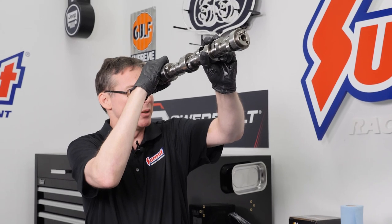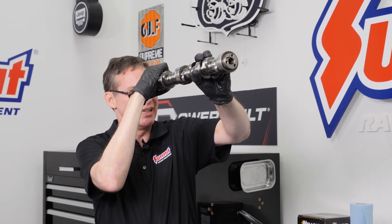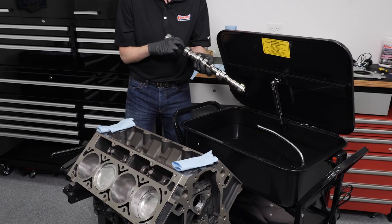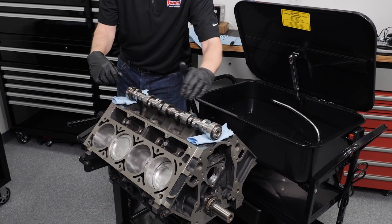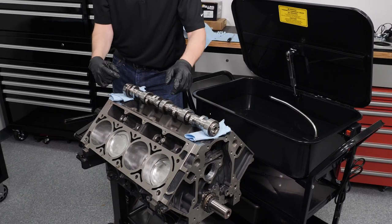Now you can just pick it up, hold it up to the light and you're going to get a nice reflection in there through it — just make sure it looks nice and smooth in there and you don't see any grit or grime. We're going to go ahead and move our parts washer out of the way and get our assembly lube out to go over all the cam lobes and all the journals to get it ready for installation inside of the engine.